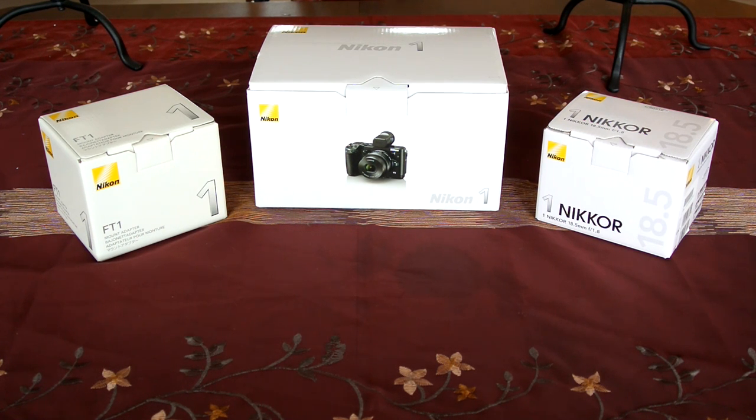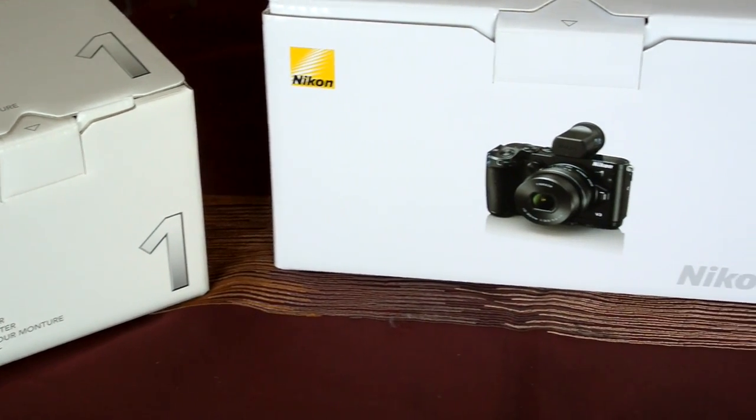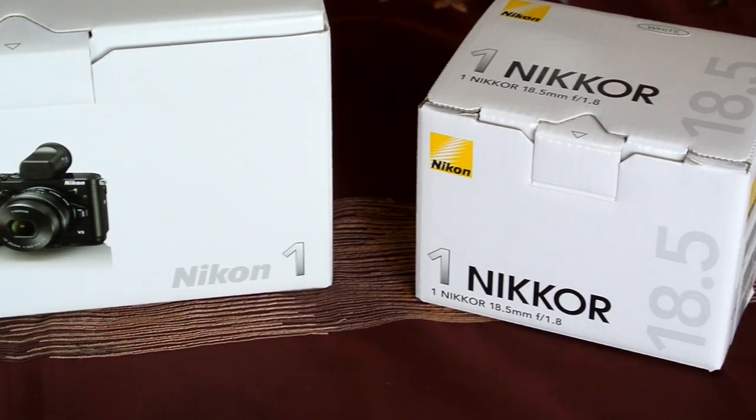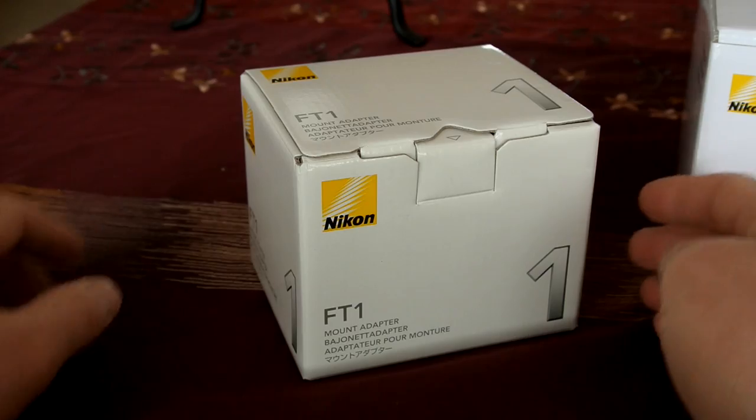Nikon Canada sent me the new Nikon 1 V3 mirrorless camera bundle, complete with detachable EVF and hand grip to try out. They also sent me my choice of available lenses, so I picked the 18.5mm f/1.8 and the FT1 adapter. I've been wanting to try out these accessories for a long time, so I was excited to have the opportunity.